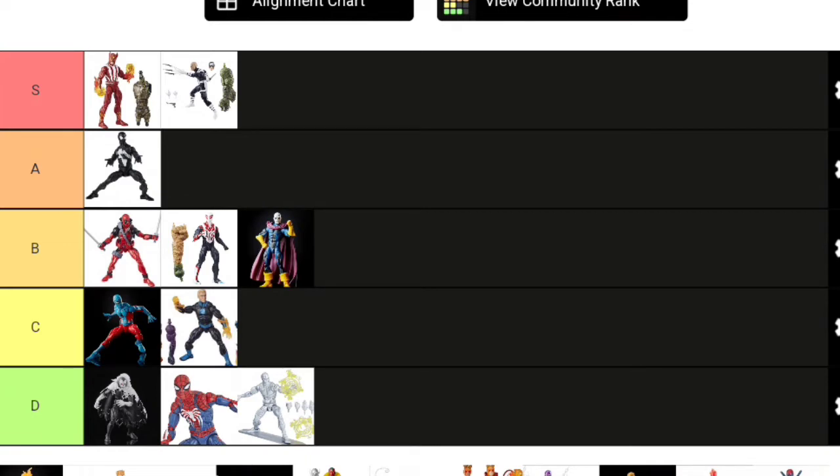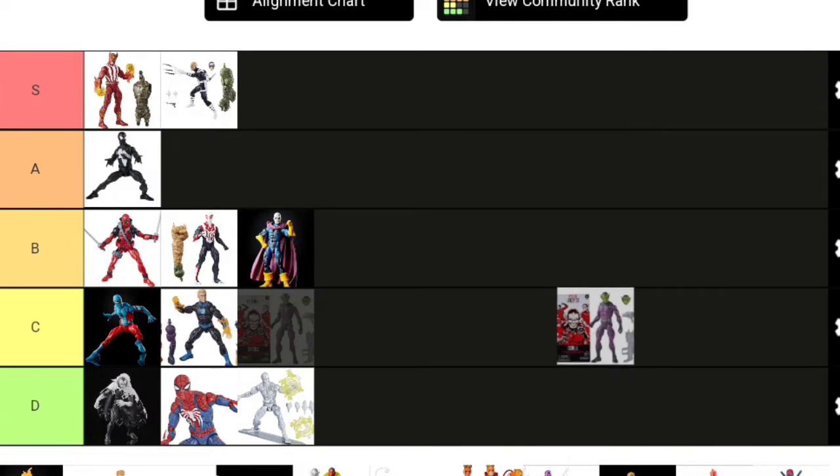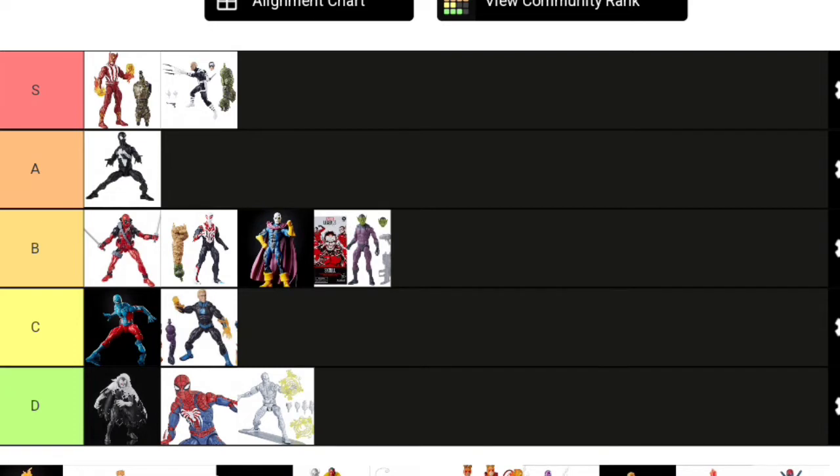Another figure that should have come with more is the Skrull Infiltrator Army Builder—the first ever army builder to use the Sunfire body mold, which is great. But this figure looks so naked. They painted on that collar piece when they really should have molded Loki's collar piece in that bluish grayish-black color and put it on their neck—it would look so much better. I actually made a mold of that myself. They do come with some great accessories, but they really kind of just look naked, and it's really too bad how hard it is to get them.